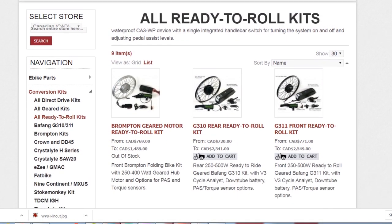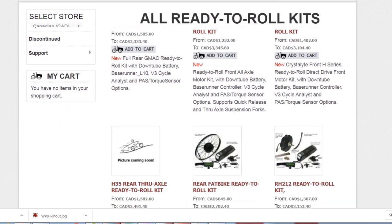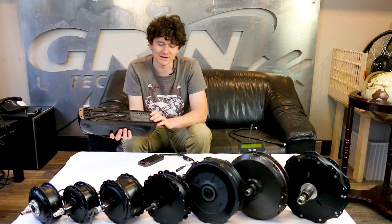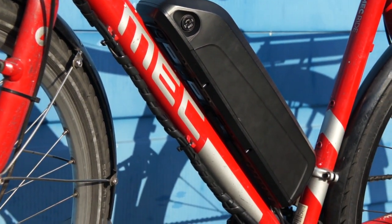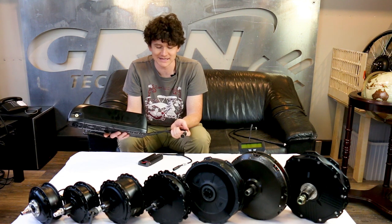Here at GRIN we've got a new way of packaging our conversion kits in a system we're calling Ready to Roll. Our Ready to Roll conversion kits all feature a down-tube battery pack with a built-in Baserunner motor controller. The combination of a down-tube battery and an integrated Baserunner controller enables a conversion system with minimal external wiring and the fastest possible installation.